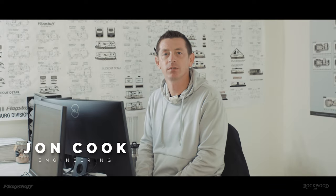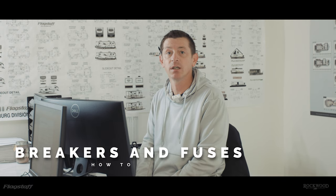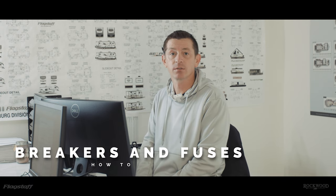Hi, this is John Cook with Rockwood Flagstaff Engineering. Today we're going to talk about how to reset breakers and replace fuses in the converter box. Basically, anytime something on the electrical side is not working, these are all of the fuses and breakers you need to check, flip back on, or replace to get things running again.